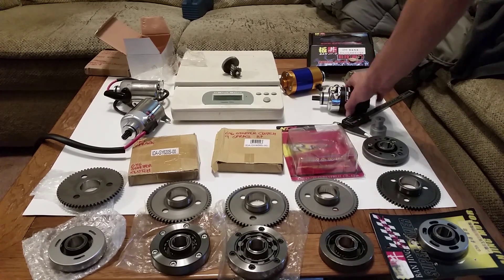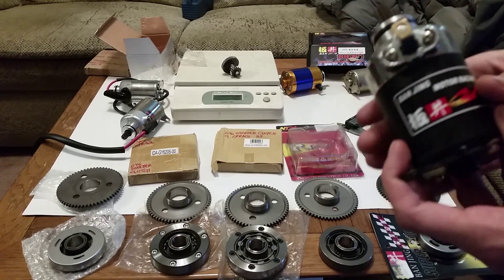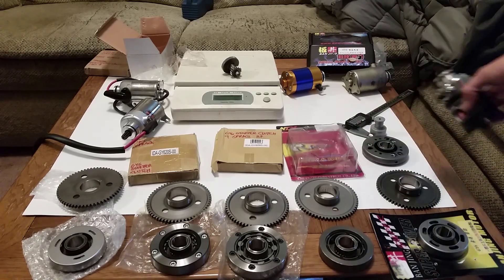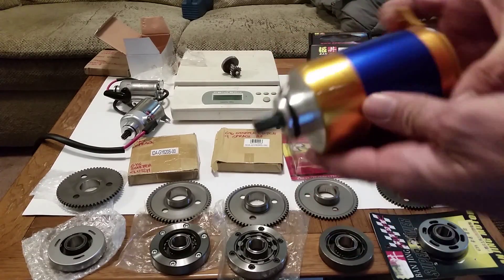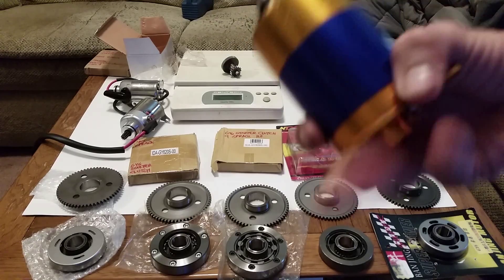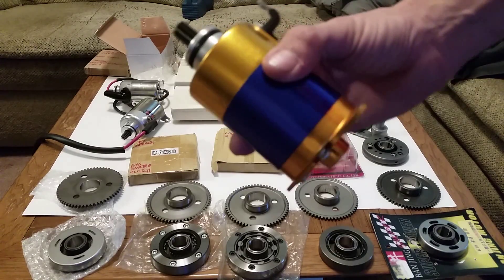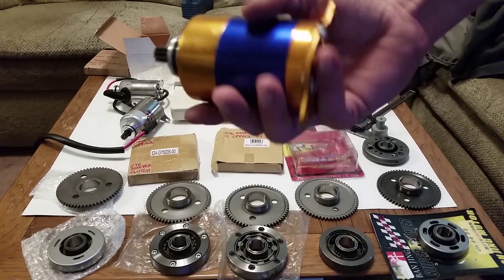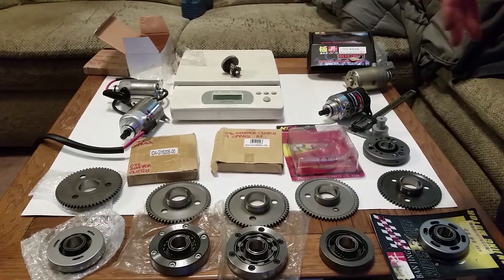When you build one of these big bores, you're going to have to select an upgraded starter. This model right here is a Banjing — one of the most expensive ones out there. It's sold by GY6 Racing and a few other sellers. I cannot find any specs for it, but it appears to be lightweight. It's the lightest one I have out of the lot, coming in at one pound five ounces. They sell it as a high performance starter, but I haven't had the opportunity to test it out yet.